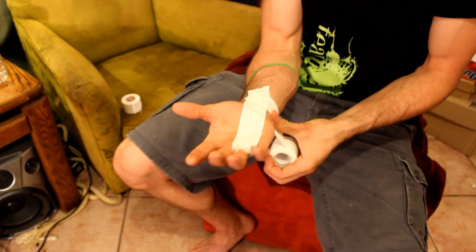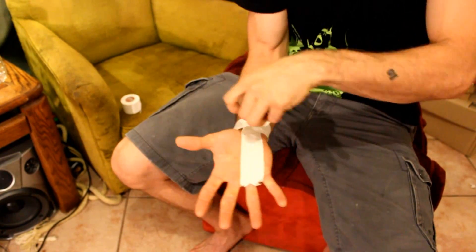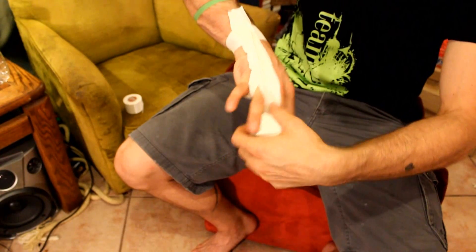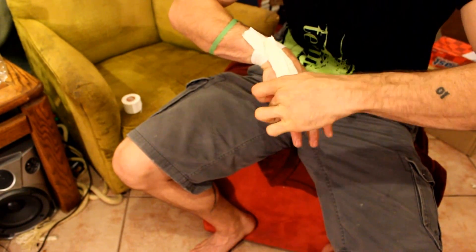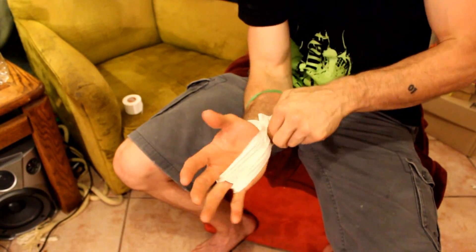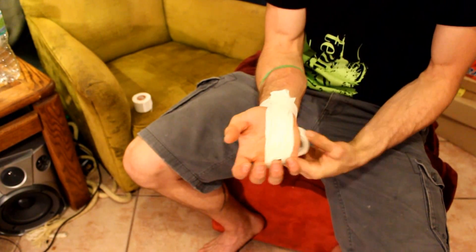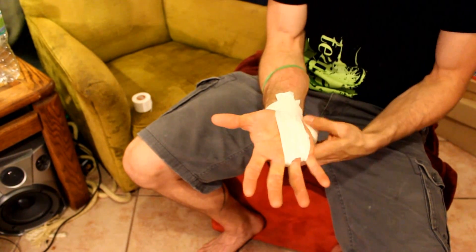Spread your hand wide and put one base strip around your wrist. Put one long strip to the left of your finger. Make sure the long strips go past your base. Spread your hand wide and put two more wraps around the base.